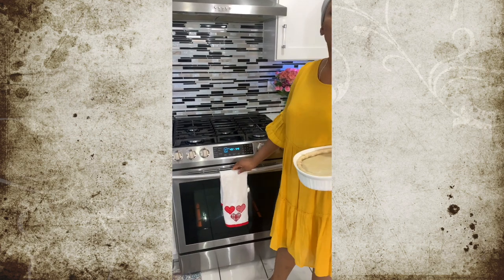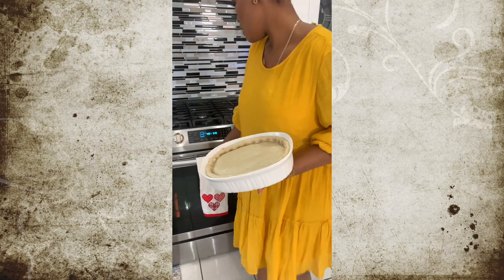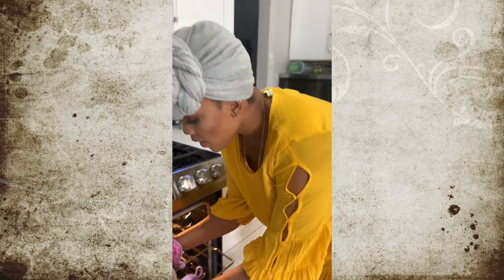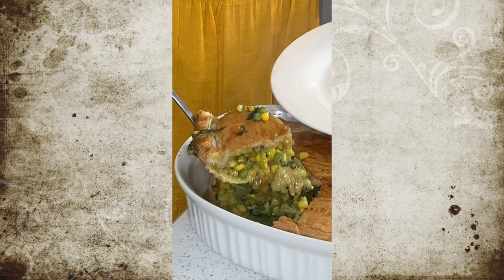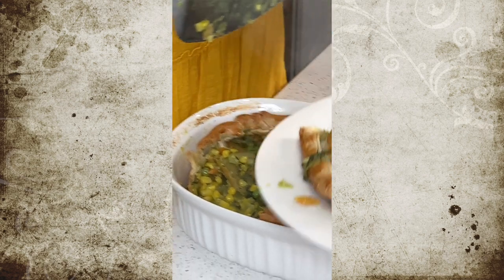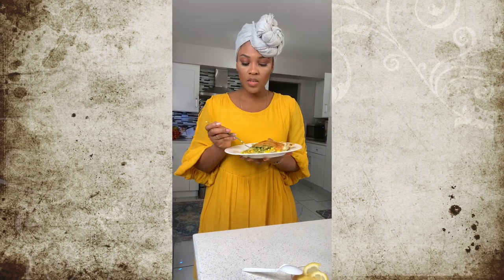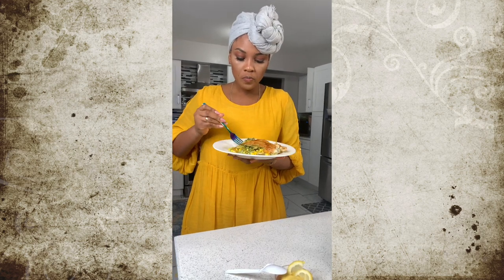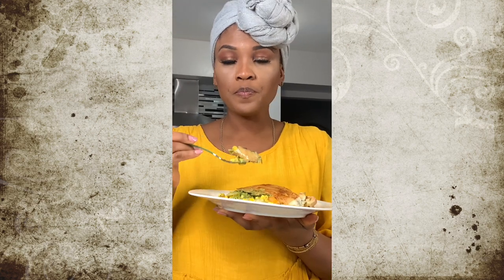Our oven has been heated to 425 degrees and I'm going to go ahead and put my pie in the oven. Vegetable pie has been cooking for an hour and it's ready now. Look at all that goodness. Our vegetable pot pie is ready and I'm going to give it a taste. Really good — really, really good. I urge you all to try it and share, like, subscribe, and let us know how it went. Cheers!